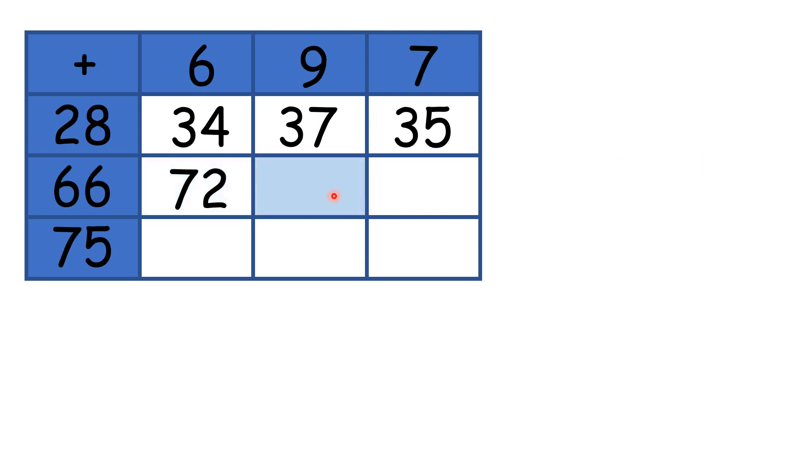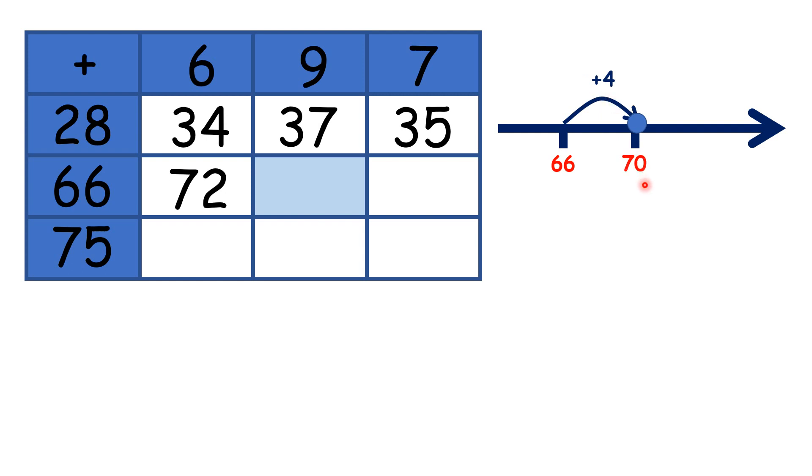So now that you've got the idea, you might want to pause the video and see if you can complete this addition table. So here, we have 66 plus 9. Starting on 66, we can add 4 to get to 70, and then add another 5, because that means we have added 9 altogether, so we have 75.